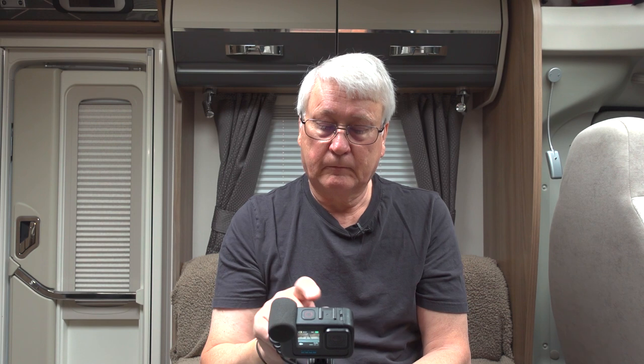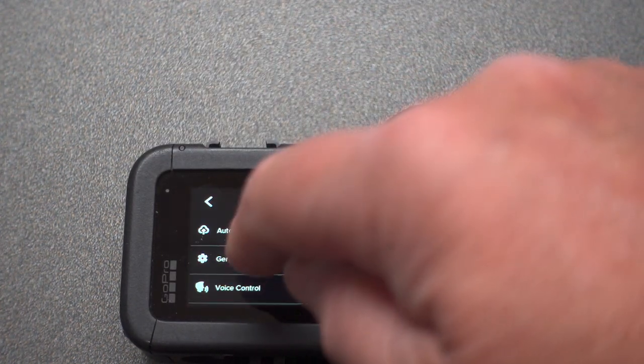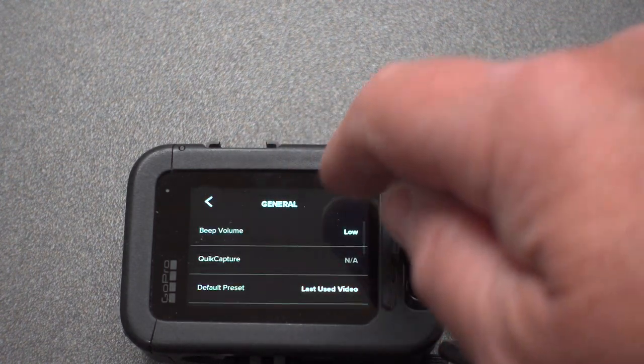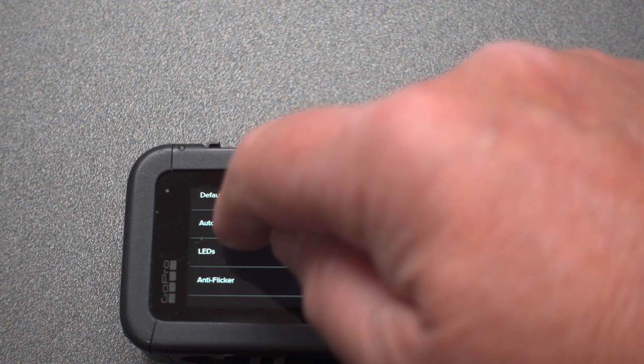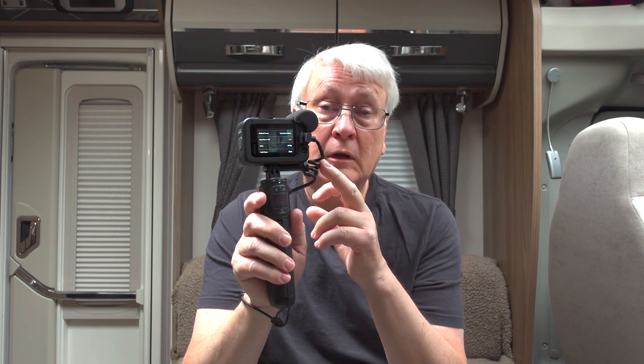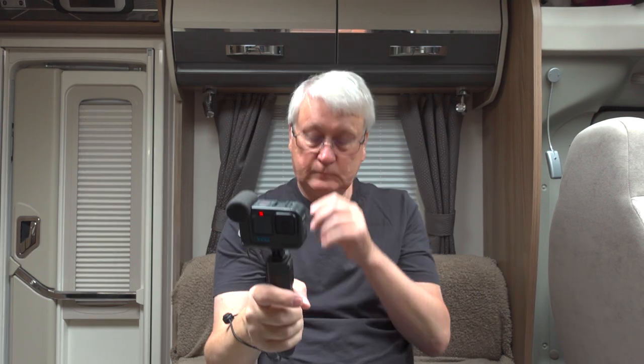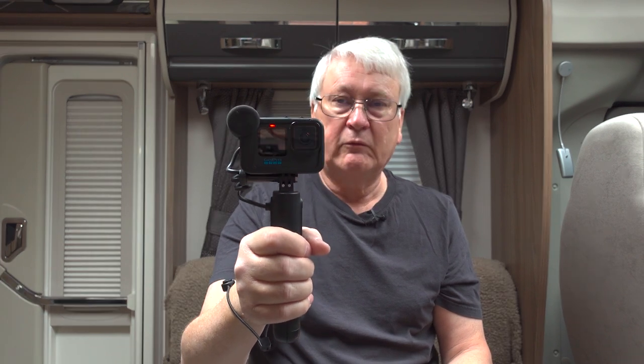Another vital setting to change on the GoPro: go to swipe down, swipe left, Preferences, General, and switch Auto Power Off to off — otherwise the GoPro will try to switch itself off while the Volta is on. I had untold lockups when I didn't realize I needed to disable auto power off. If you need to switch it off, use the power button on the Volta. This is the setup I used at the NEC and the National Motorhome show when filming all day.